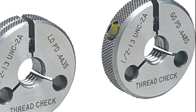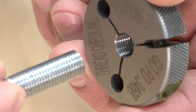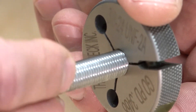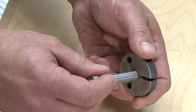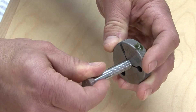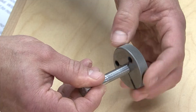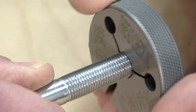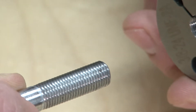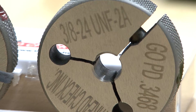The go thread ring gauge should engage the externally threaded part with very little force used. The engagement should be smooth. There is no specification regarding torque or pounds of pressure for using thread ring gauges; common sense should be applied based on factors of thread size, pitch, and application. If the gauge starts to bind, the inspector should stop before damaging the part or the gauge. The part may be oversized or tapered. Other possibilities include lead error or a damaged thread.